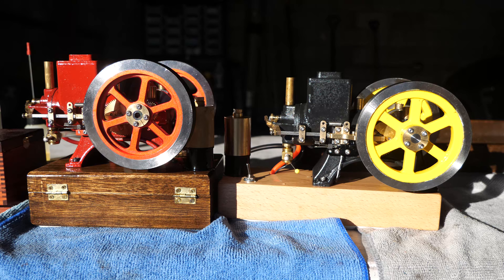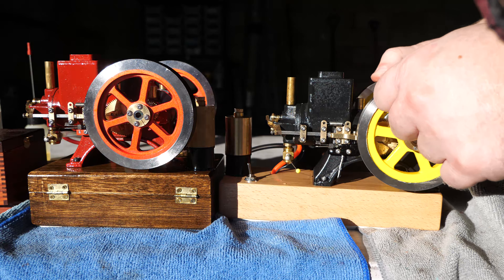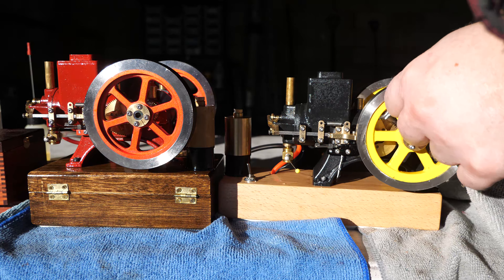It is an unseasonably warm day in February, so it was nice to have the engines out and run them a bit.